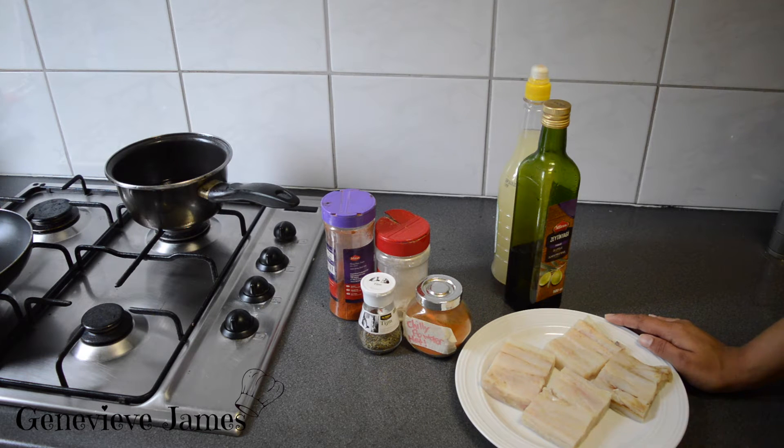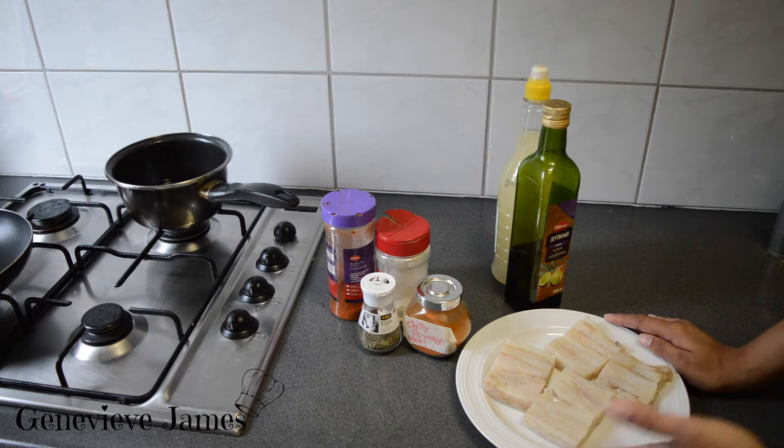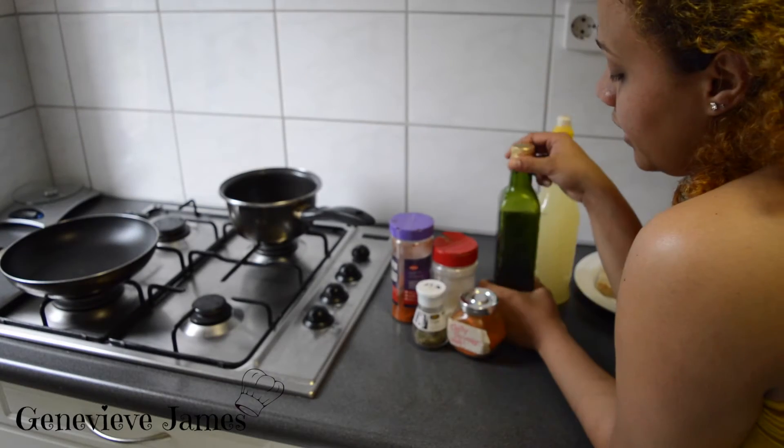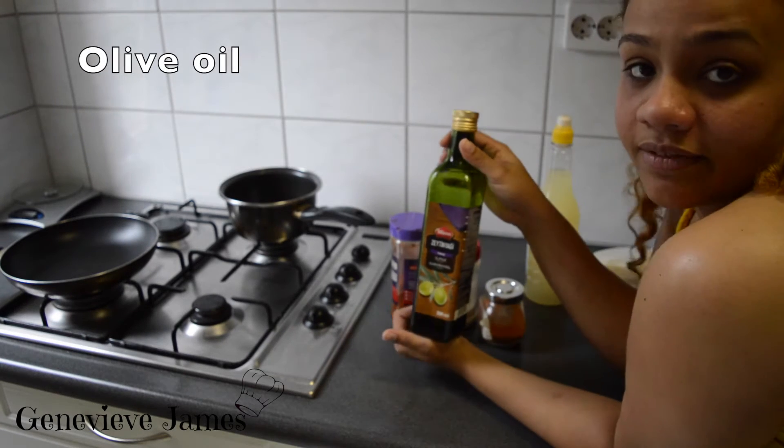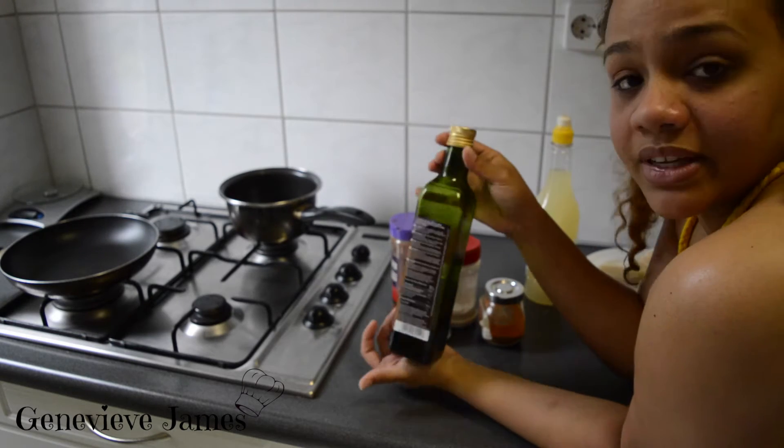Alaska pollock fish, around €0.55 at Plus. You can use any kind of fish fillet. I have four pieces — they hold a lot of water, so you just want to squeeze them out after they defrost. Another important ingredient is olive oil.